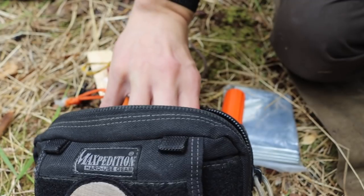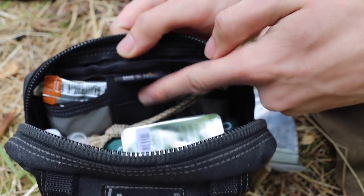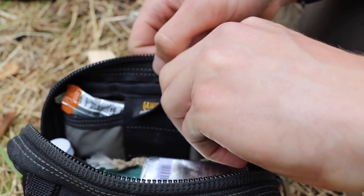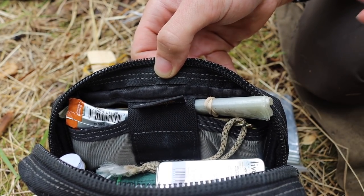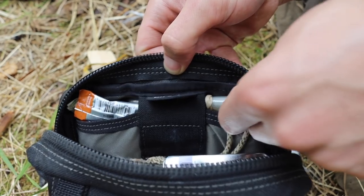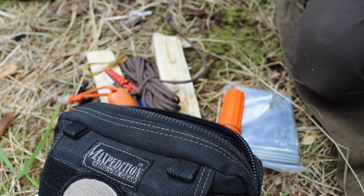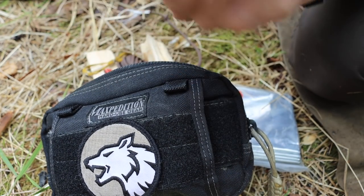That covers the basics of this survival kit. It covers the five C's of survivability in a very effective way. I also have a handful of small plastic bags — tied up with a rubber band — for water catchment. I can go to a stream or body of water, capture water in these plastic bags, and purify it with the iodine tablets. That's how I handle water with this kit.